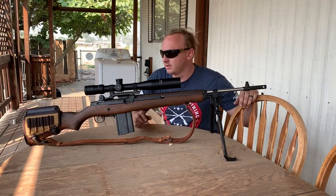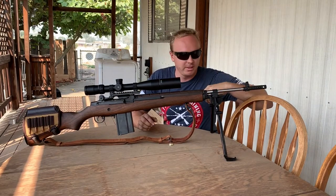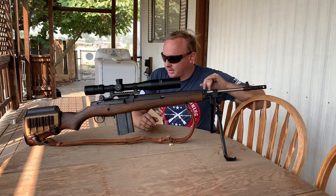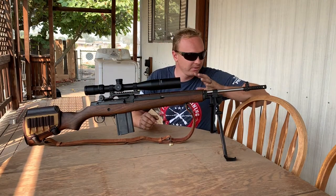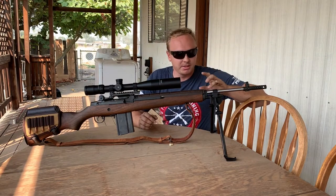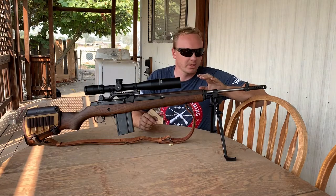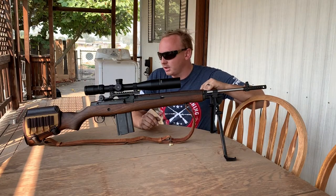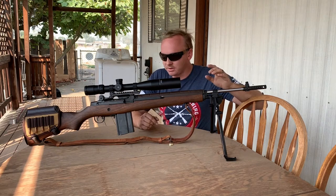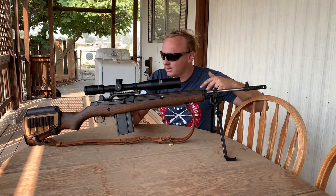This is the iconic M1A by Springfield. It runs roughly around $1,800 to $2,000 depending on where you get it. This is the loaded model, which has some upgrades and a few extra accessories. It won't come with the bipod or the scope mount.